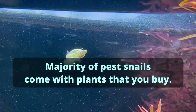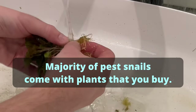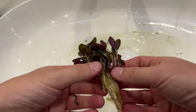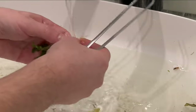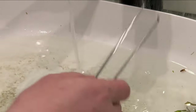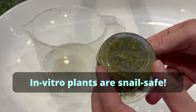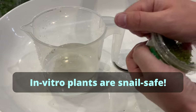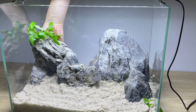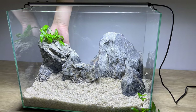Those kinds of snails are very often hitchhikers on the plants that you buy, so if you have uninvited snails in your tank, 90% chance they are coming with the plants. This is why it's super important to rinse and clean the plants you get. But there is never 100% certainty you'll get rid of all of them. The only way to avoid this is to use in vitro plants, because they are grown in sterile conditions and there is no chance snails come with them.